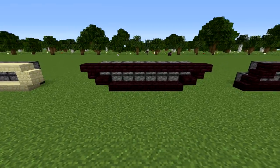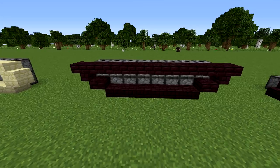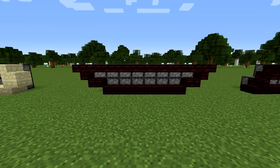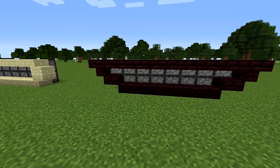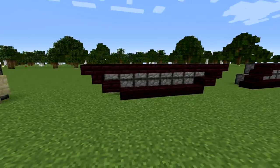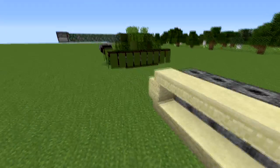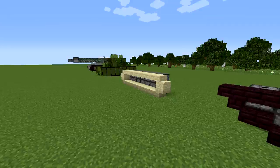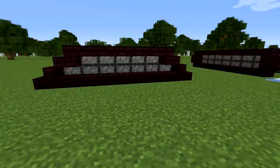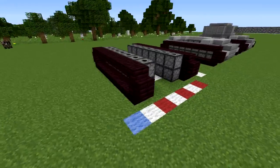Look up tanks on Google and you can get a ton of inspiration — there are a ton of different kinds, partly because they've been making tanks for so long. Just look at the different kinds of tracks, hulls, and turrets and you can come up with a lot of different designs. Here I have a U-shaped track — I'm not a huge fan of it on that one, but this one is the same thing upside down, so you can mix it up.